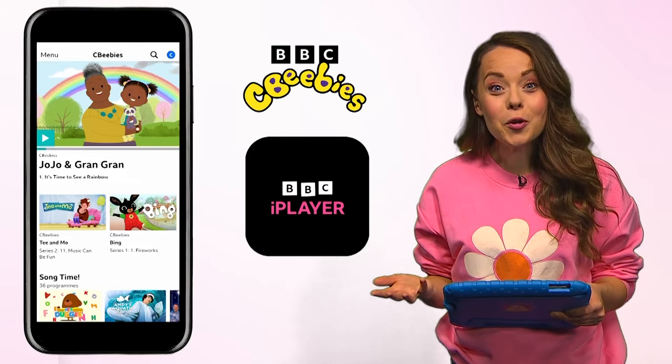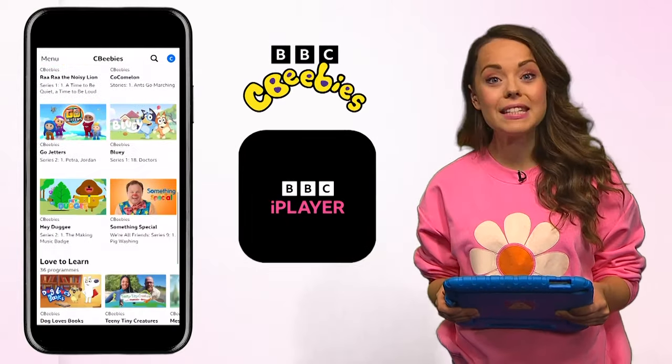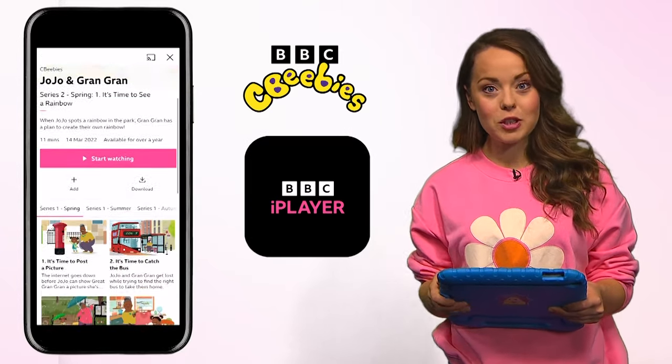I love Jojo and Gran Gran — they have so much fun together! Don't forget you can watch more Jojo and Gran Gran on BBC iPlayer. Ask your grown-up to download the BBC iPlayer app, where you can explore more of your favourite CBeebies shows.